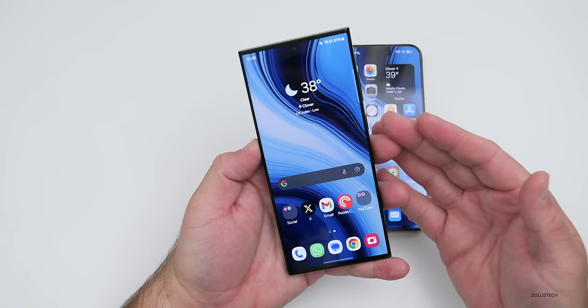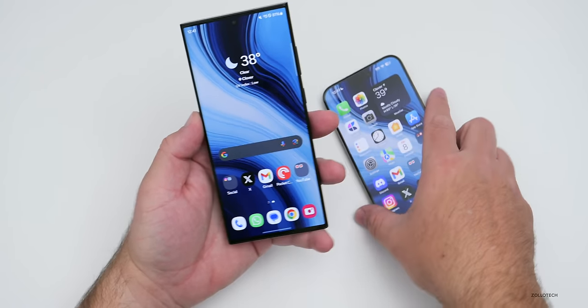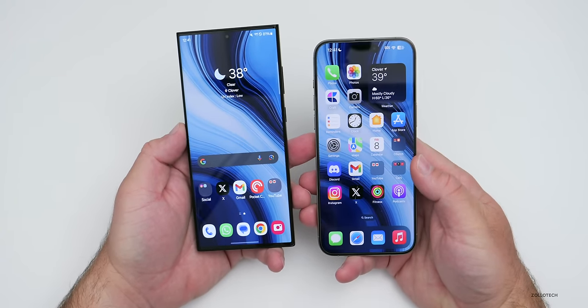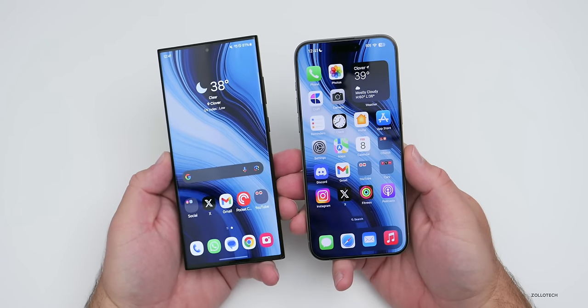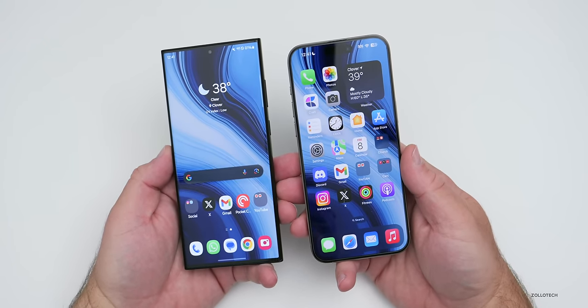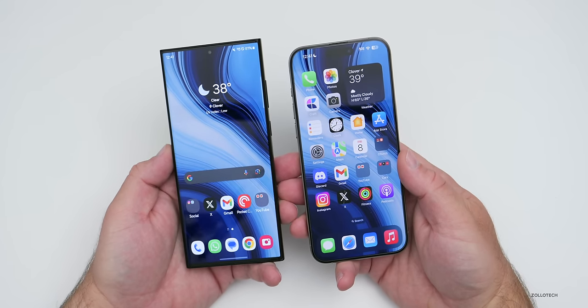The S23 Ultra also has Gorilla Glass Victus on the front, which seems to hold up a little bit better against scratches. In my experience with the 15 Pro Max, it just doesn't seem to hold up as well — in fact I have a screen protector on this one because my 15 Pro had a scratch right after I took it out of the box. Somehow scratches appeared on it shortly after, so I put a screen protector on my devices right away.